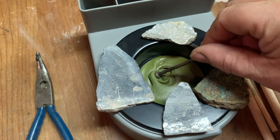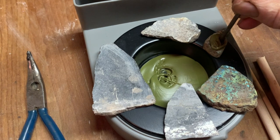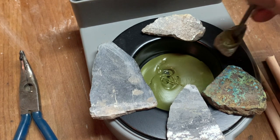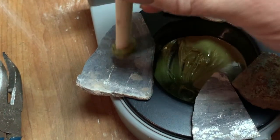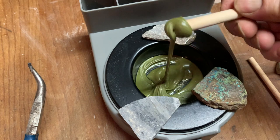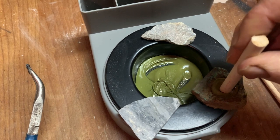Nice little dollop of wax, and we'll stick it right on that one. I just want to make sure that it is somewhat centered and completely perpendicular. There we go — no such thing as too much wax.